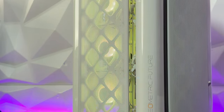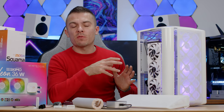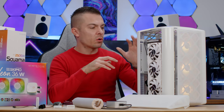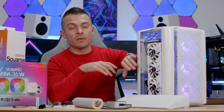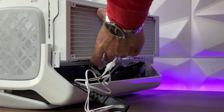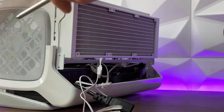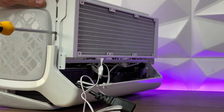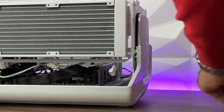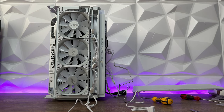The GPU fits perfectly with no obstruction. I used the Cooler Master V1100 SFX power supply — cables are straight with no issues connecting the 24-pin, 8-pin EPS for the ITX board at the top, and the 12VHPWR. For the 360 radiator, you place it from the outside with the fans going inside. It doesn't obstruct the GPU, and you have plenty of space to reroute tubes and cables.